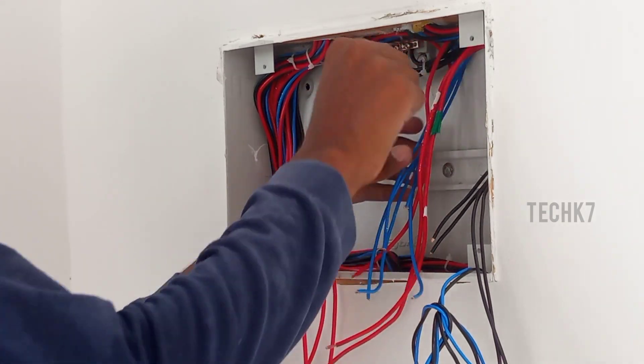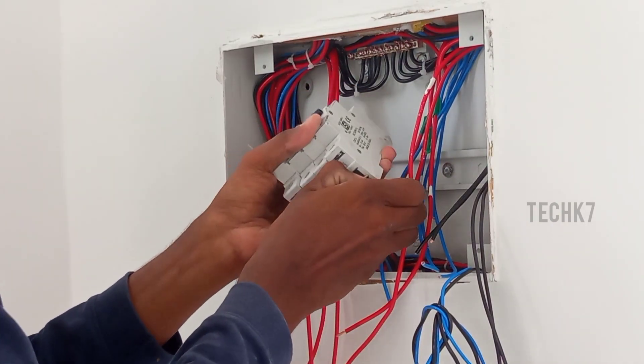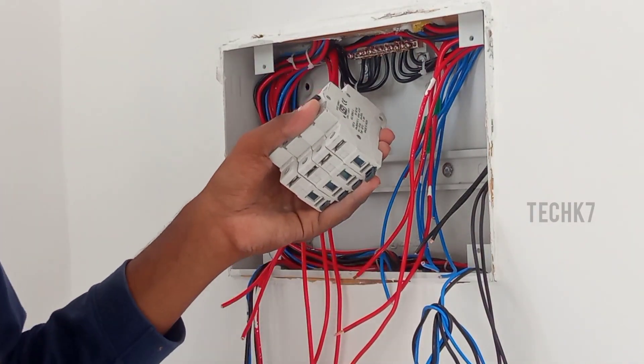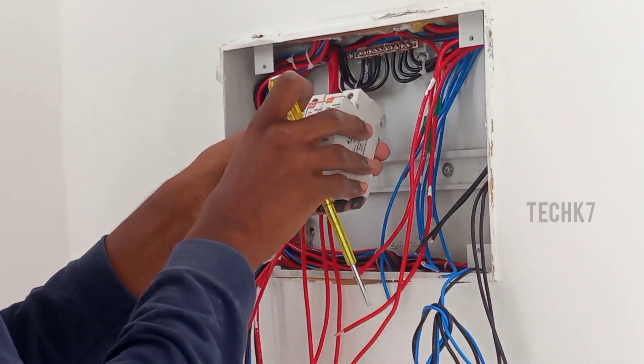If you have a neutral link, you can use a 16A circuit, a 10A circuit, and a UPS circuit. If you have an MCB, you can use a 10A, 16A, 10A, and UPS — you can use a light load.